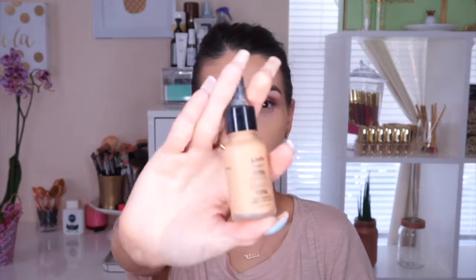To make this an extra full-coverage look, I like to apply the NYX Total Coverage Foundation. I go straight to the face and then blend everything out, as you can see. This gives me a full coverage look.